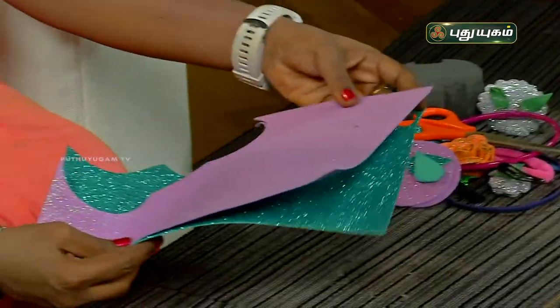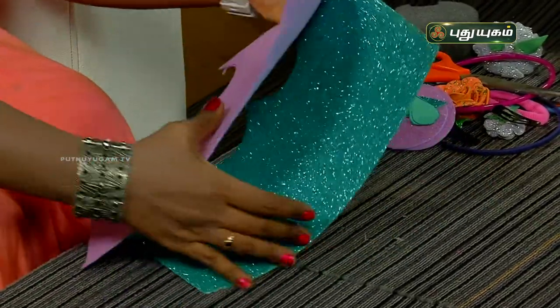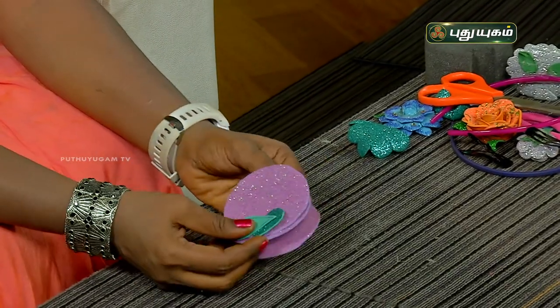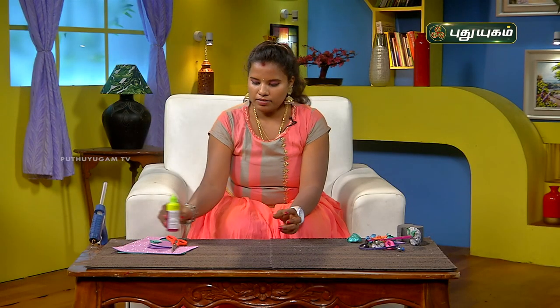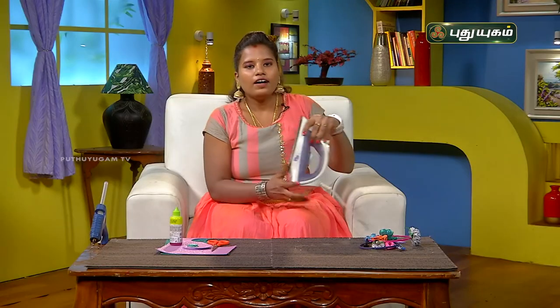We have a foam sheet for this flower — a lavender pink shade. We also have a green foam sheet, which we will cut in a circle shape. We will need scissors, a glue gun, and an iron box. The iron box is important.